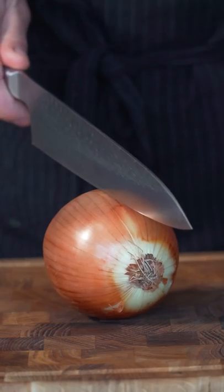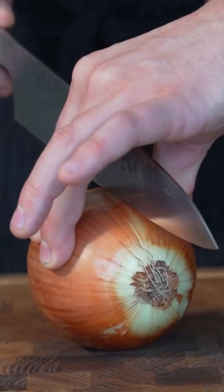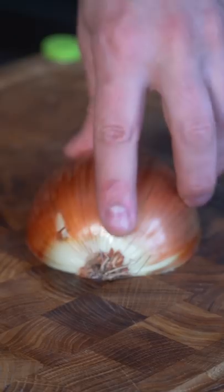Let me show you how I like to slice my onions. Now to half it, find out where you're gonna cut it. Really firm grip on top, sharp knife, push through. That's the root end.